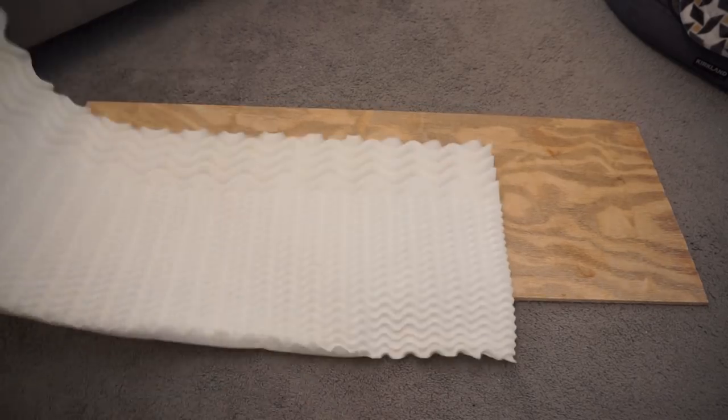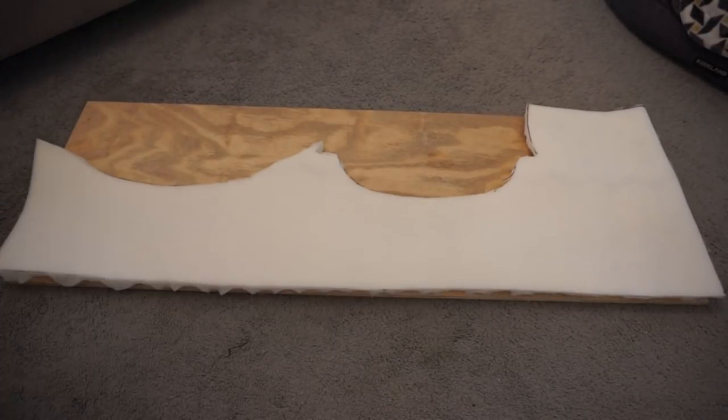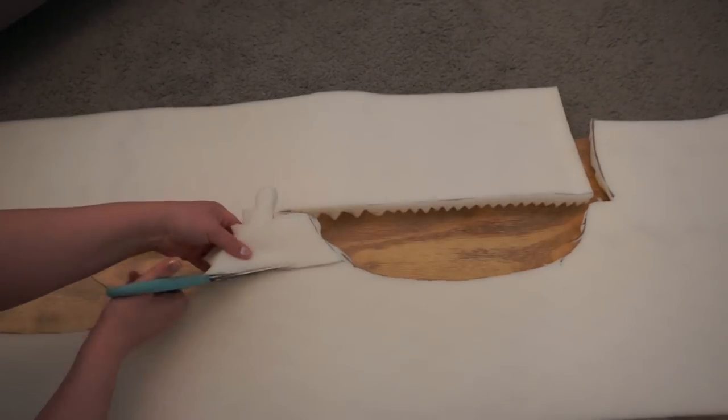I had a piece of leftover plywood and I had leftover mattress topper foam that I got from Walmart. This is from another project, so I ended up having to piece together a few pieces to make a second layer of foam.